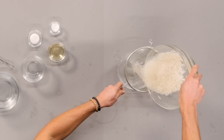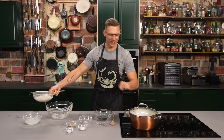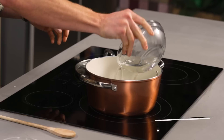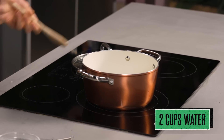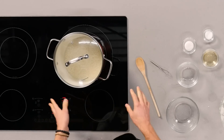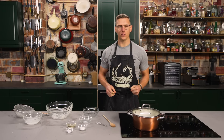Then you're gonna drain the rice, and all that excess starch should be washed off of it. This is already going perfectly. And then you're gonna pop it into your pot, and then we just have plain water right here. You're gonna put that in, and then turn this to medium. And then when that comes to a boil, you're gonna put the lid on, drop it all the way to low, and then let that chill for about 15 minutes. Take it off, let it rest for 10 minutes.